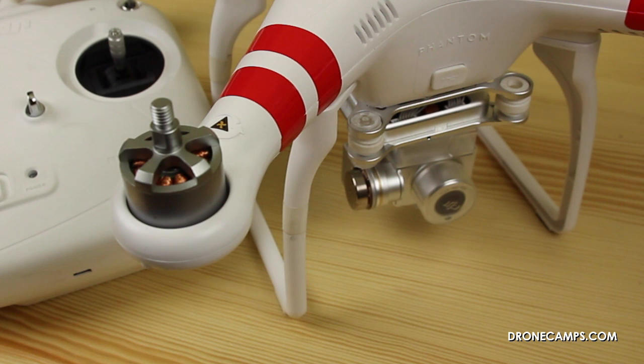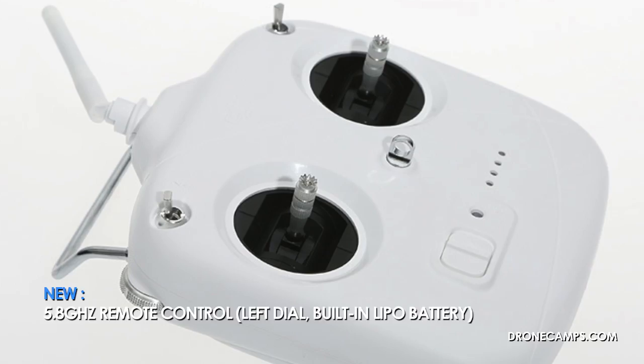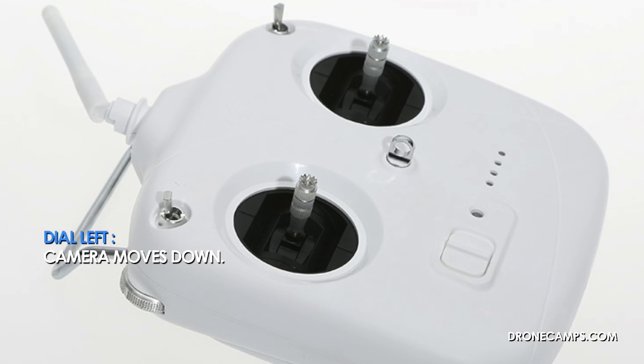Let's jump right into the upgrades. The first and most exciting upgrade is the transmitter. A lot of us have wanted dial control on the transmitter instead of inside the app to turn our camera up and down. When you push the dial to the left, the camera goes down, and on the right it goes up. At any point where you stop on the dial, the camera will stop — it won't go back to horizontal, so it'll stop where you left it, and then you can continue flying.